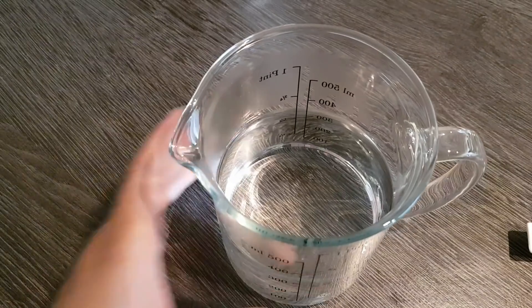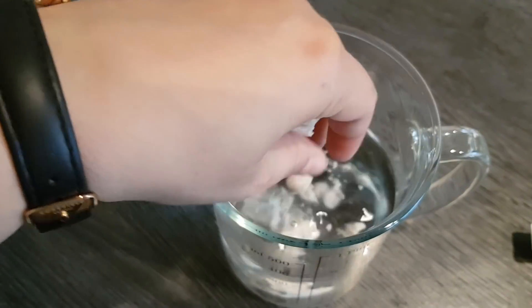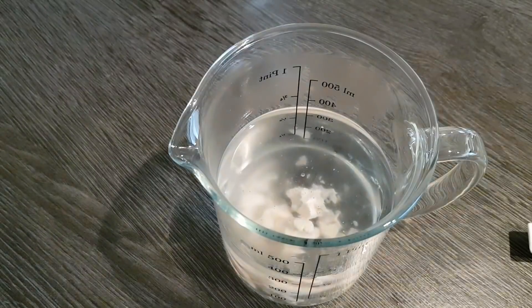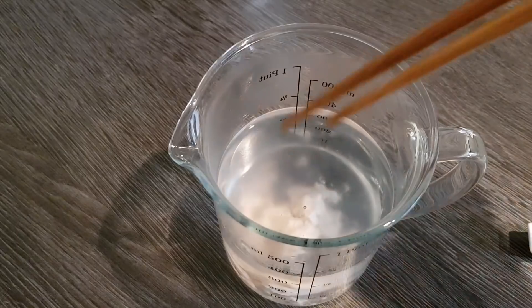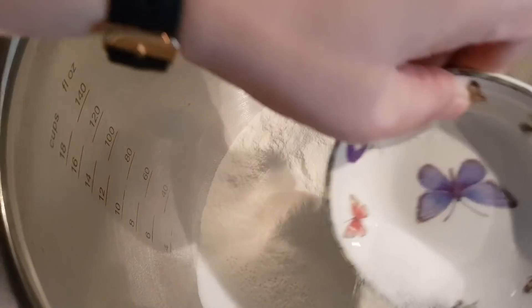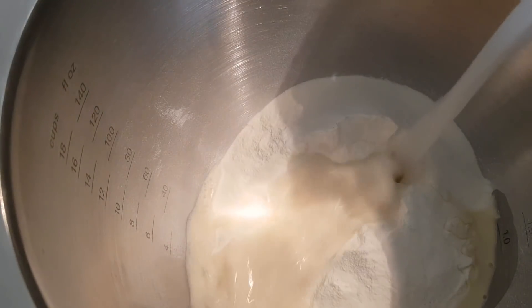Für unseren Teig brauchen wir 350 Milliliter lauwarmes Wasser, darin lösen wir 10 Gramm frischen Germ auf. Ihr könnt auch Trockengerm beziehungsweise Hefe nehmen – dann nehmt ihr bitte eine halbe Packung. Dazu gebe ich einen halben Teelöffel Zucker und lösen das auf. Dann habe ich hier 600 Gramm Mehl, dazu gebe ich 12 Gramm Salz – das ist wichtig, nicht weniger – und dann gebe ich einfach unsere Flüssigkeit dazu.